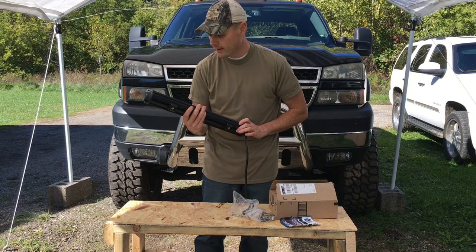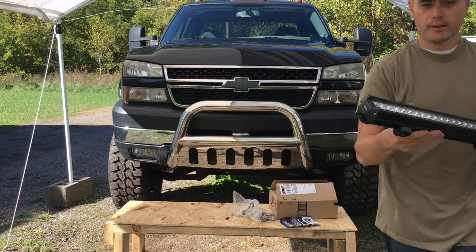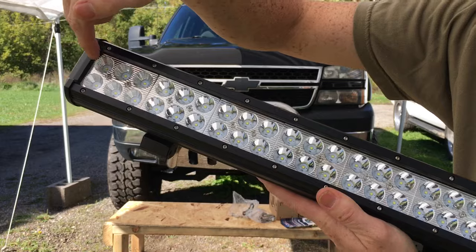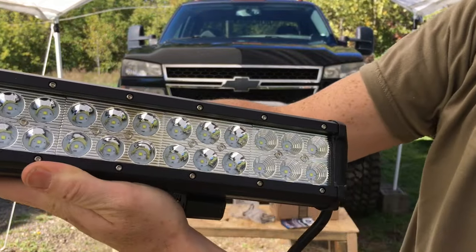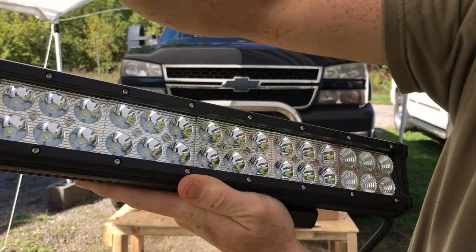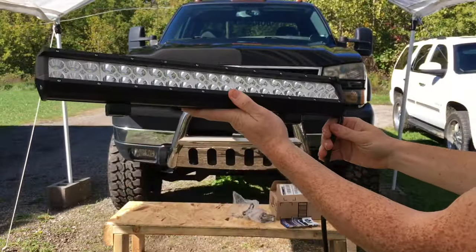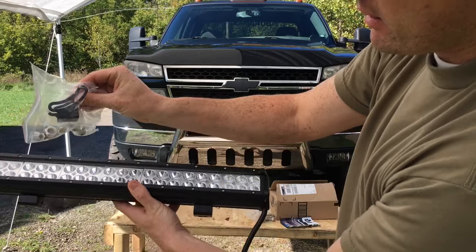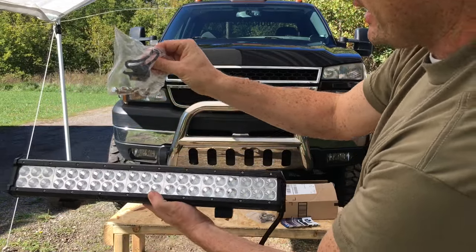Of course you don't want to get the electrical cables wet, but you can dunk this thing in water, which is a good sign — this thing will last a long time in rain and inclement weather. Let me get a close-up here. You've got these little bevels right here — it's almost like a jewel. There are bevels for the floods, and then you've got the spot right in the middle.